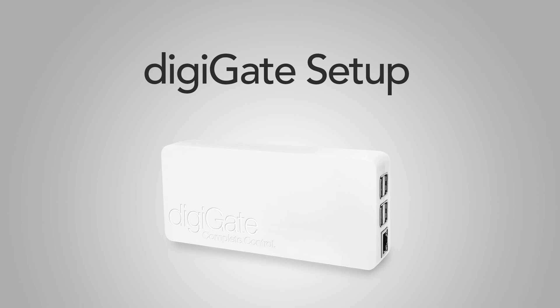Hi, this is Tim from DigiGate and today we're going to be looking at a complete setup tutorial of your DigiGate system. This will include setting it up to your electric gate, connecting to the internet, and completely configuring your DigiGate app. In our example we'll be connecting to Wi-Fi, but connecting to Ethernet is pretty much exactly the same.